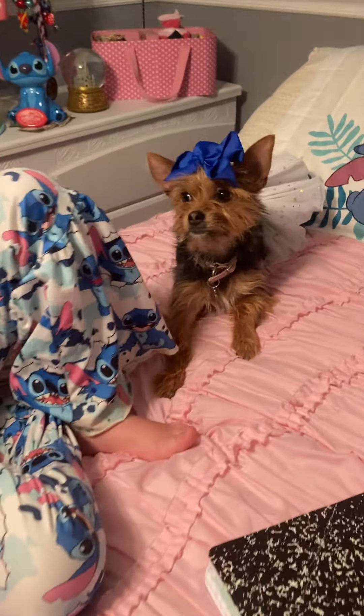Good girl. Let me check your temperature. You are good. You're good. Good to go.